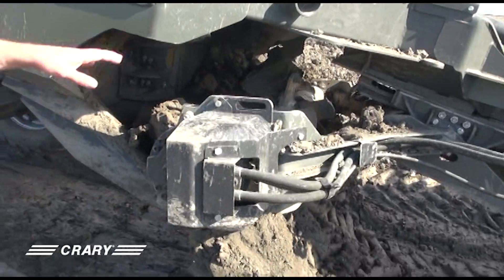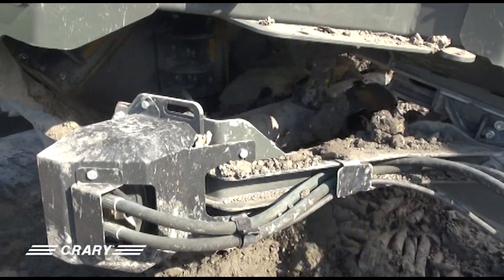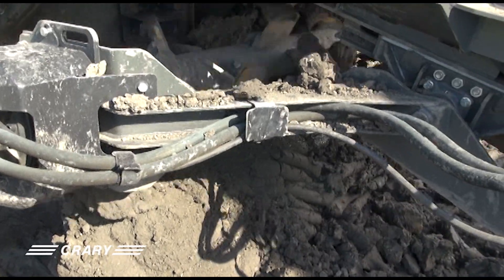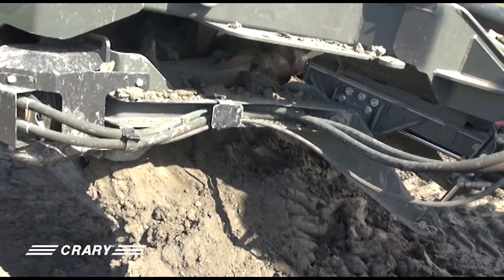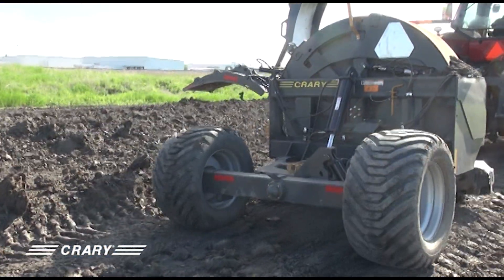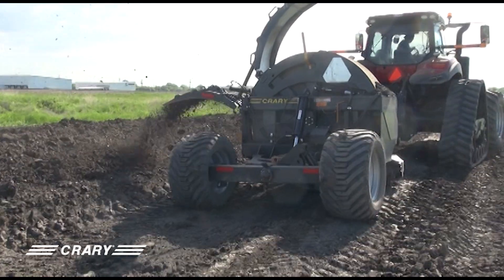We also have the ability to reverse the auger to continue to clean that. Then you can move it back into the rear position to get it to clean it out. In tougher conditions you can go back and forth a little bit, and in this case we've probably cleaned it out well enough that we can restart the ditcher and continue on ditching again.